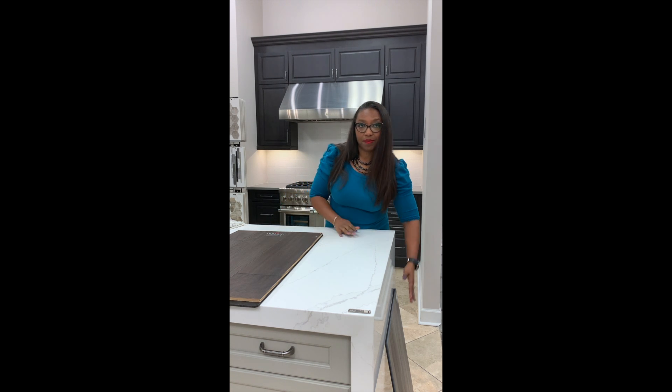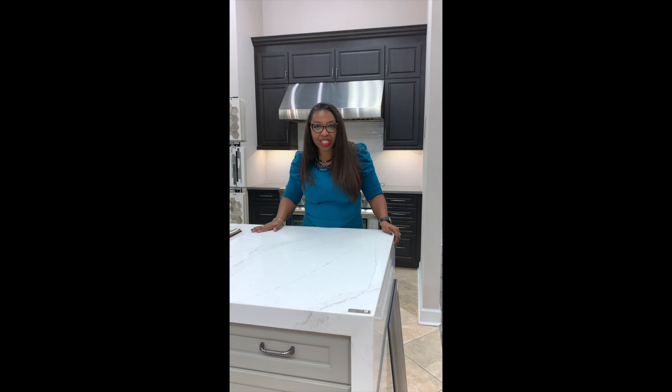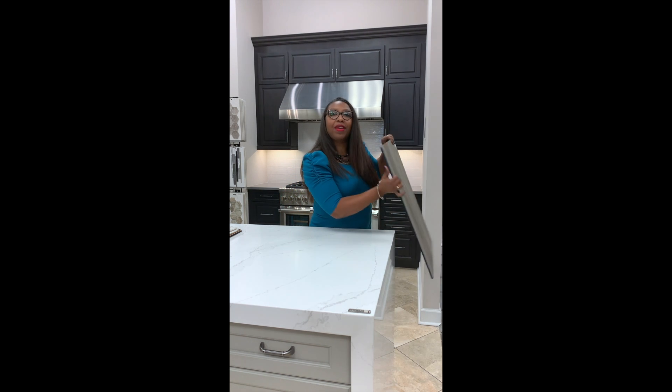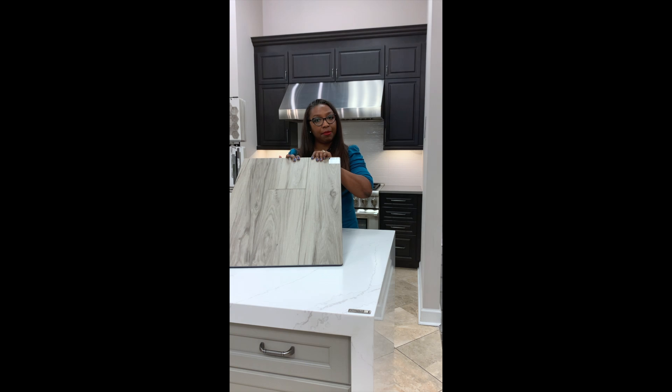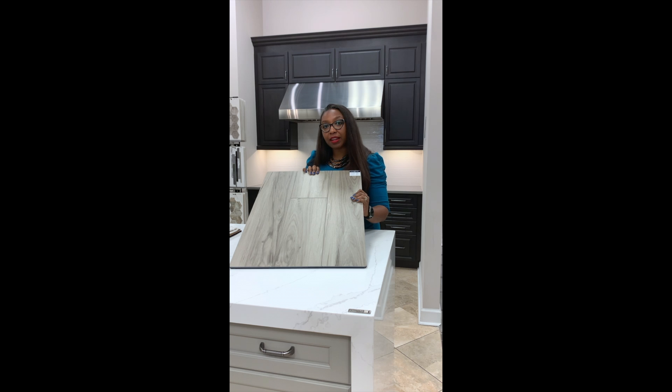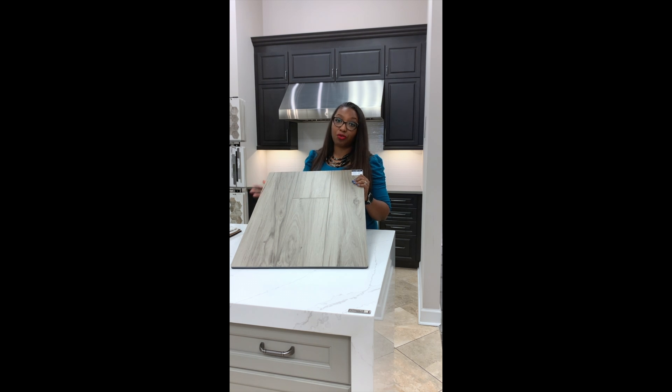This one is from Mohawk. The next floor I'd like to show you is from Stanton, and it's a luxury vinyl plank — you might hear the acronym LVP. It's a waterproof floor, and it's really great for those who entertain a lot, have small children, or have large dogs. It's scratch-resistant, and it's just an all-around great product.